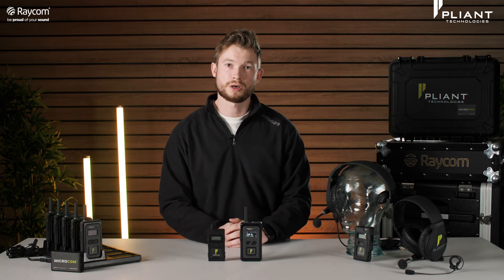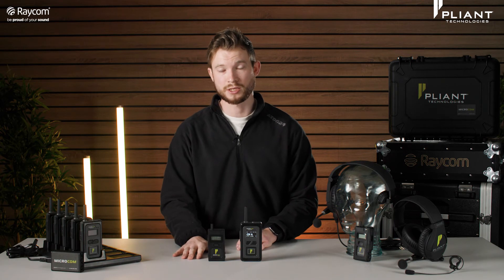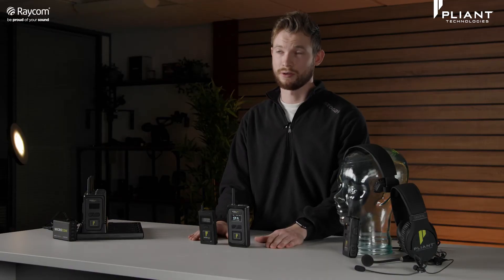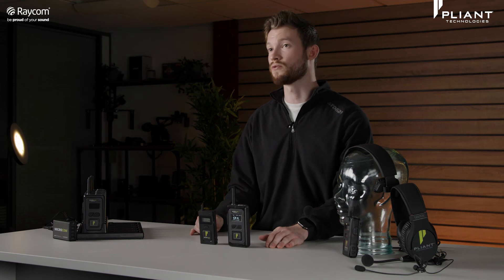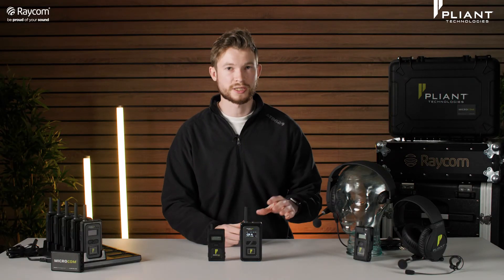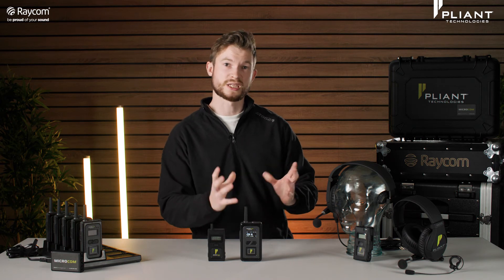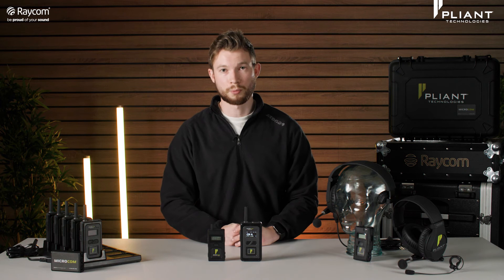Both units are full duplex, but how many people can you actually have talking at once? With the smaller M, it's up to five users in full duplex with unlimited listeners. With the XR it's up to 10 full duplex users and again unlimited listeners. You've also got the opportunity for shared users — essentially multiple packs all on a shared user ID who can only talk one at a time but they take up one of those full duplex slots.